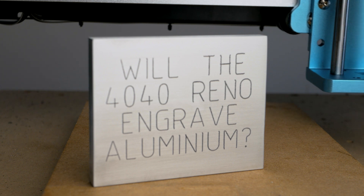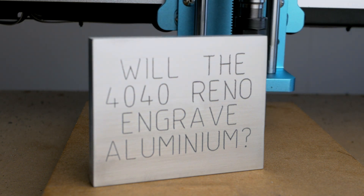I'm going to say yes. Out the box with a stock spindle, the Reno 4040 will engrave aluminium.